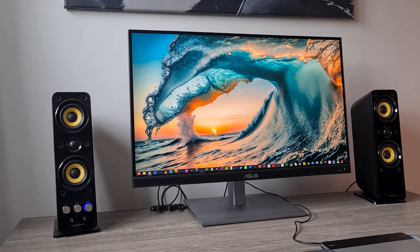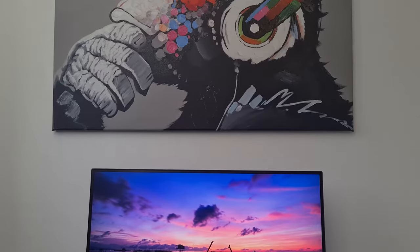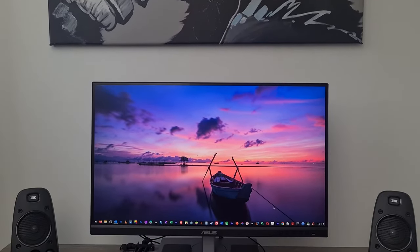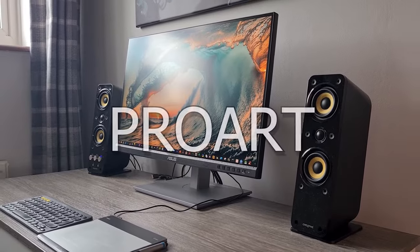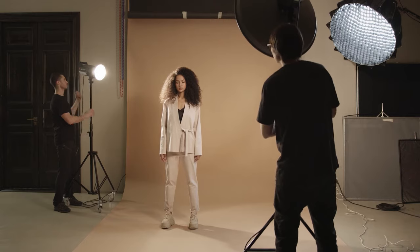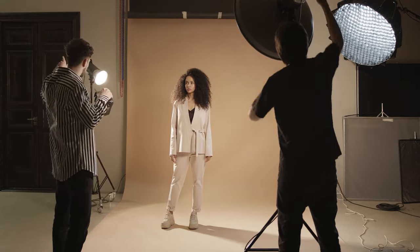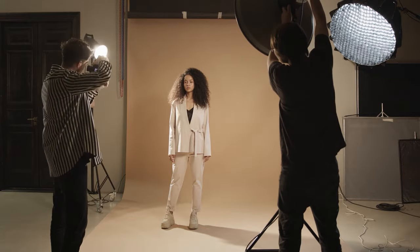In this video I'll be unboxing and reviewing a professional monitor that prides itself on colour accuracy and is aimed more towards creatives. It is of course the ProArt PA278CV, which is suitable for photographers, video editors and designers. I think it's going to be perfect for my needs, so let's get into it.